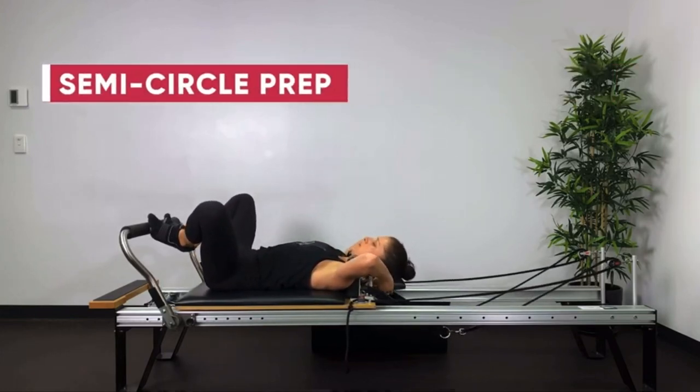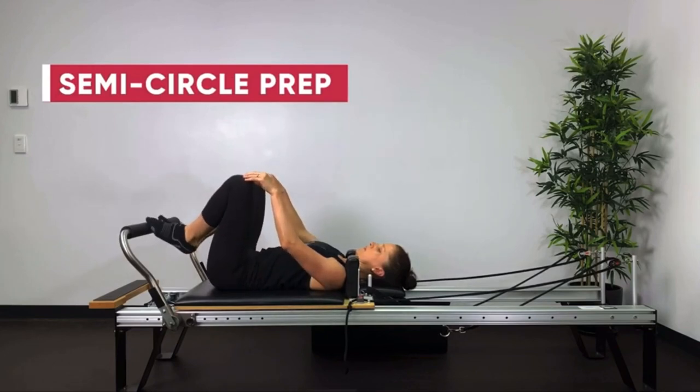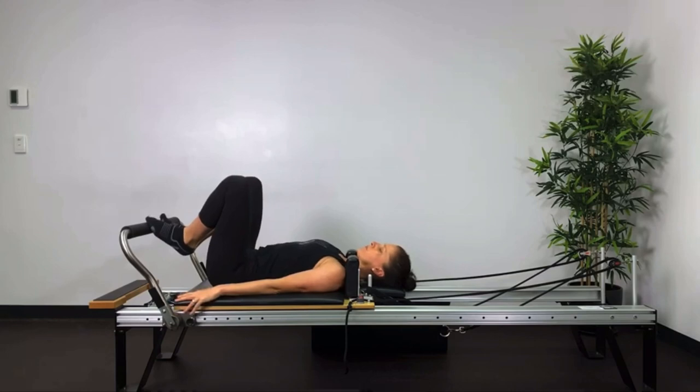So now into semi-circle prep. Put the headrest down, feet in a V position, toes apart, heels together, knees in line with the ASISs.